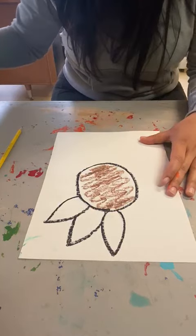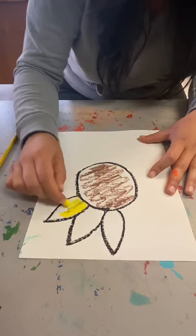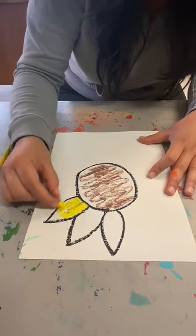Then the petals will be yellow. So make sure you guys are coloring in nicely. Try not to smudge.